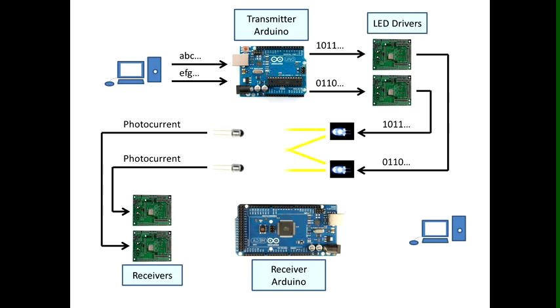The two photodiodes will generate photocurrents according to the intensity of received light signals. Notice each photodiode receives a superposition of the two messages sent by the transmitters. The receiver circuit converts and amplifies the photocurrents to voltage for Arduino to process. The receiver Arduino will sample the voltage, decode the MIMO signal, and print the message on the screen.